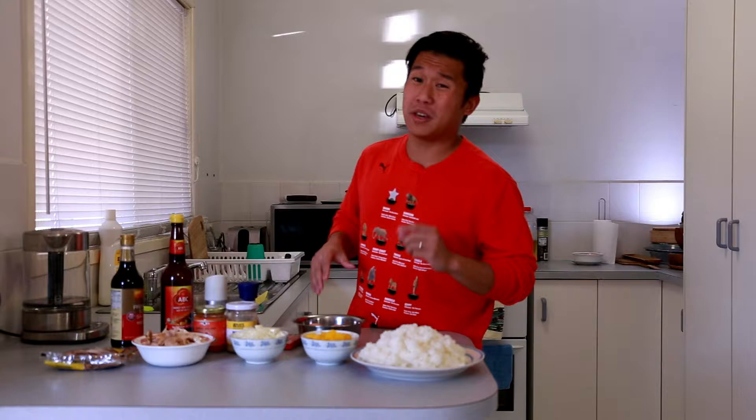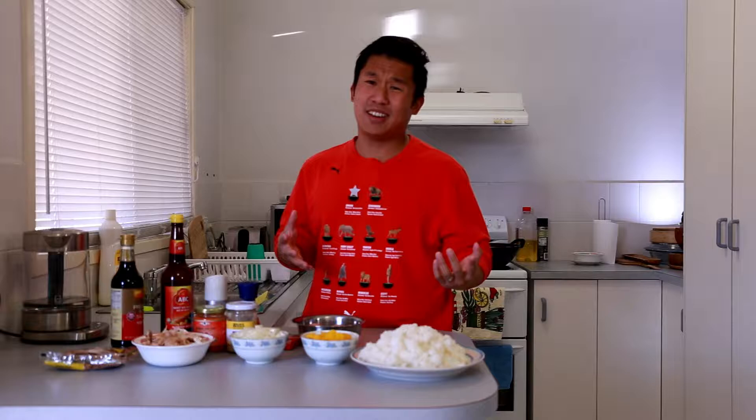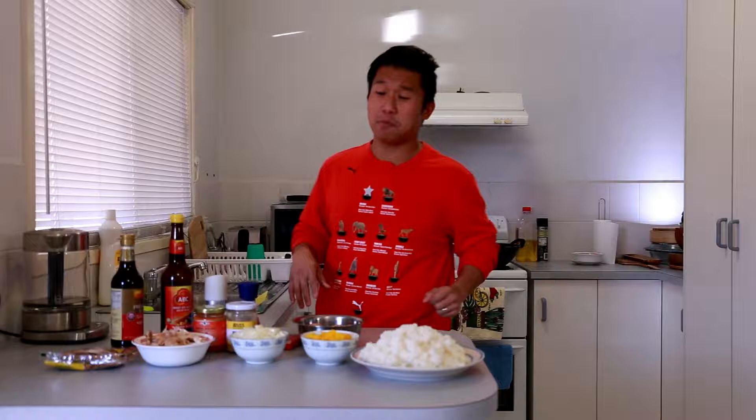Let's get into the ingredients. This recipe will be enough for four people, depending on how much you eat. From the amount of rice in front of you, I reckon that's enough for four. I'm actually making this for dinner later — it's not just for presentation. I'm gonna enjoy it for dinner.